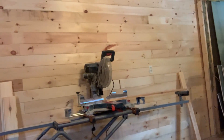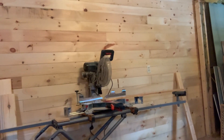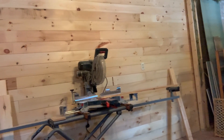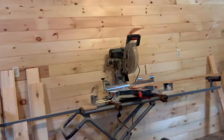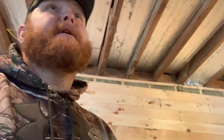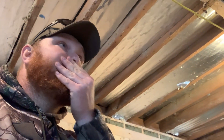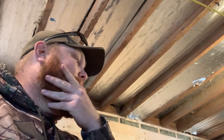Where the miter saw is, that's pretty much where it's going to stay. The stand's not going to stay there, but that's where my miter saw station is going to be right about there. Biggest thing is just getting this all ready and prepared for spray foam so there's not a mess everywhere.